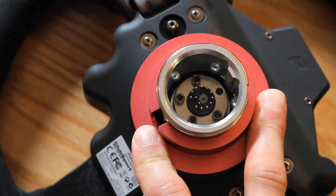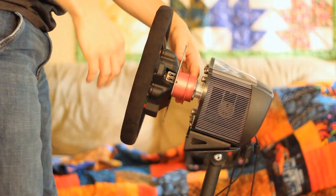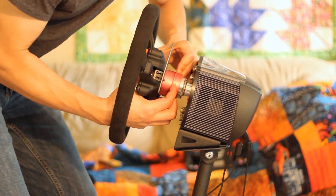Here's the quick release mechanism. It's not really important that you know how it works — just know that it works well. I did have a problem one day getting the BMW wheel to detach from the base. I'll show you what the problem was in a second so you can avoid looking like an idiot.